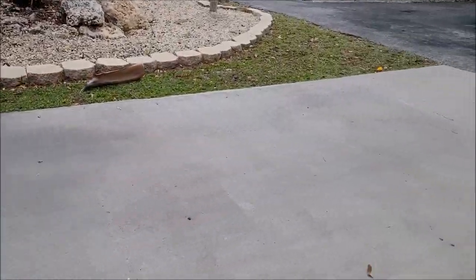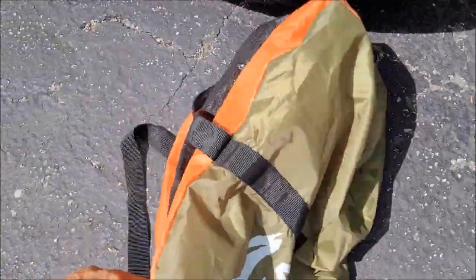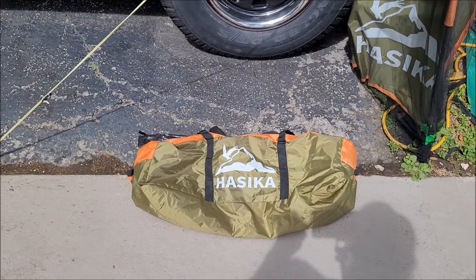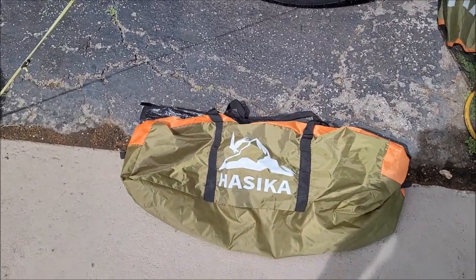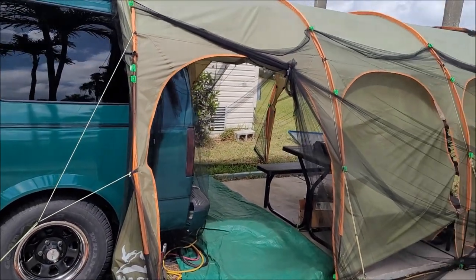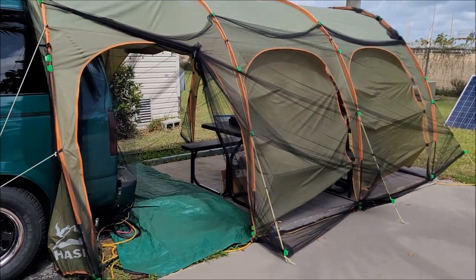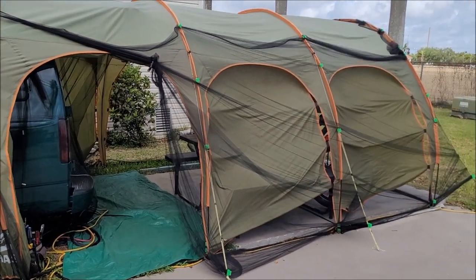And the beauty of it is, it basically all comes in a six by six by twenty-four inch bag. The actual four hoop rods are fiberglass, twenty-four inches long with an elastic in them, so they fold right down beautifully and all fit in that bag. It weighs in at eighteen pounds. So for a huge rear awning canopy camping tent for your vehicle — car, truck, SUV — I really found this was the best one online. There are multiple different tents, but this is by far the best for storage that I could find.